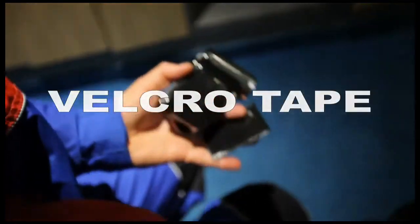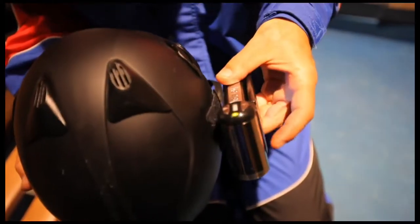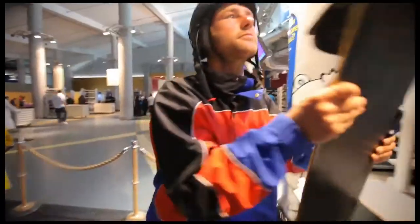Remember the velcro strips we use for our go-karting video? Put your helmet on and use the same technique. It's perfect for your lightweight camcorder.